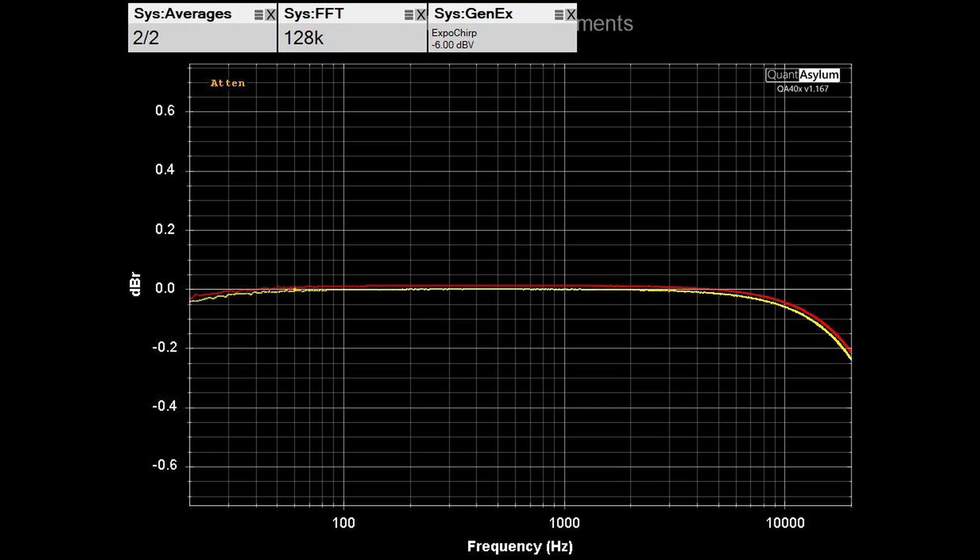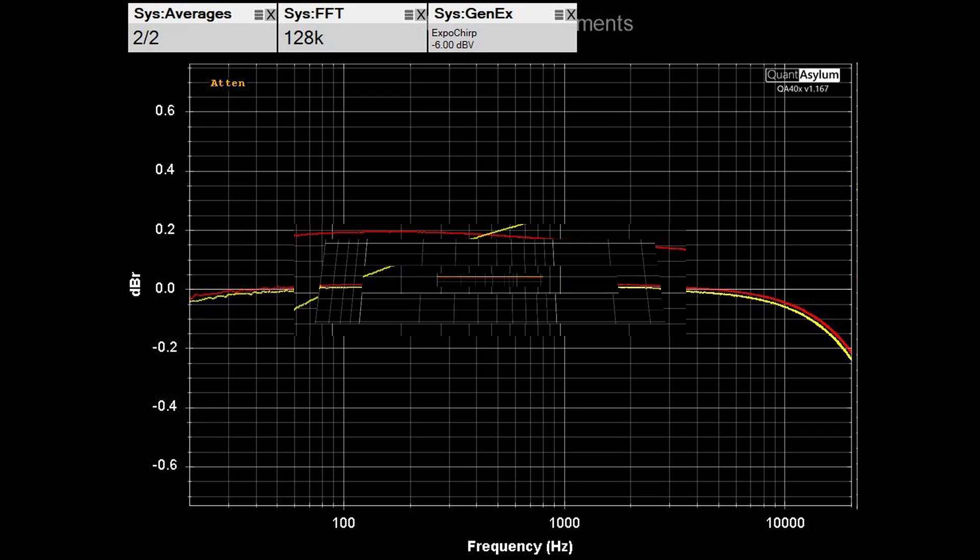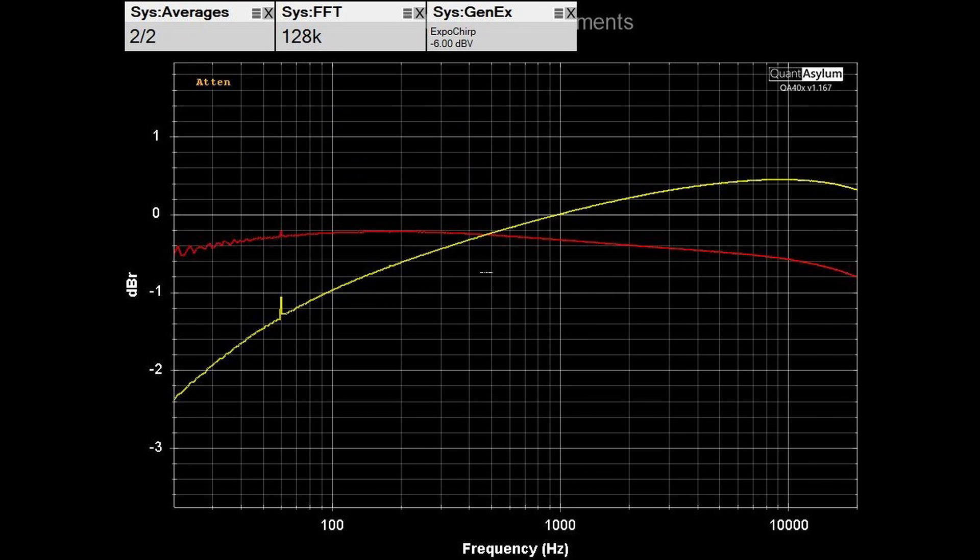Here we have the frequency response of the equalizer in bypass mode, and it really is not affecting the frequency response at all. Here we have the frequency response with all tone controls set to the flat position — the right channel in red looks plus or minus half a dB across the band, while the left channel is looking maybe plus or minus a dB and a half across the band.